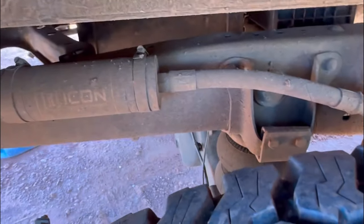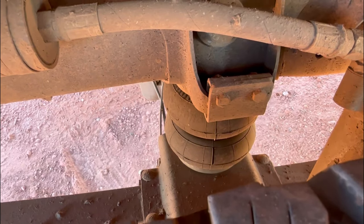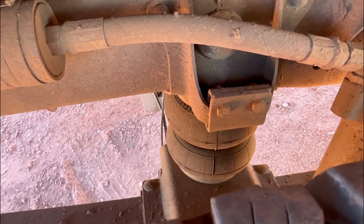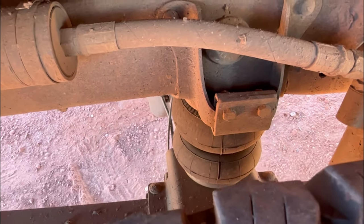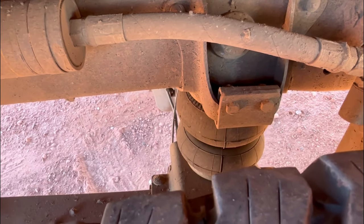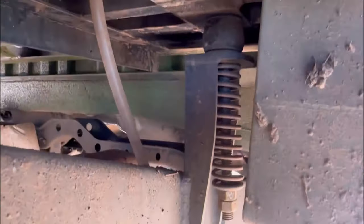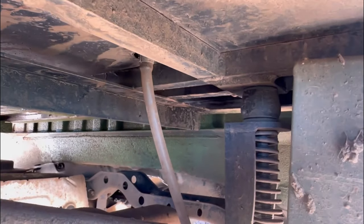I've got the Icon Stage 5 bypass shocks back here, and this truck is sitting on airbags. They are important, but they're also not carrying a ton of weight — I think there's like 15 to 20 PSI in those airbags right now, so most of the weight is just on the leaf springs. It's not a super heavy camper to begin with. There's my other front mount for the camper — all custom brackets, welded and made all that myself.